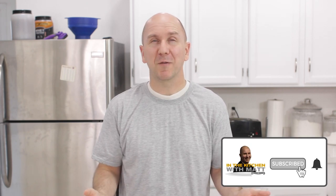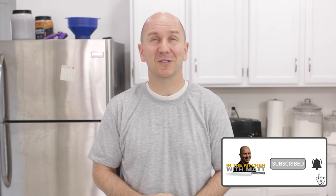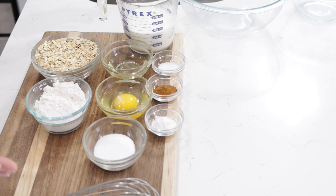Before I move on, make sure to subscribe to my channel and hit that notification bell so you don't miss out on any of my new videos. Let's get started. Down below in the description box, you'll find a list of the ingredients and their amounts.